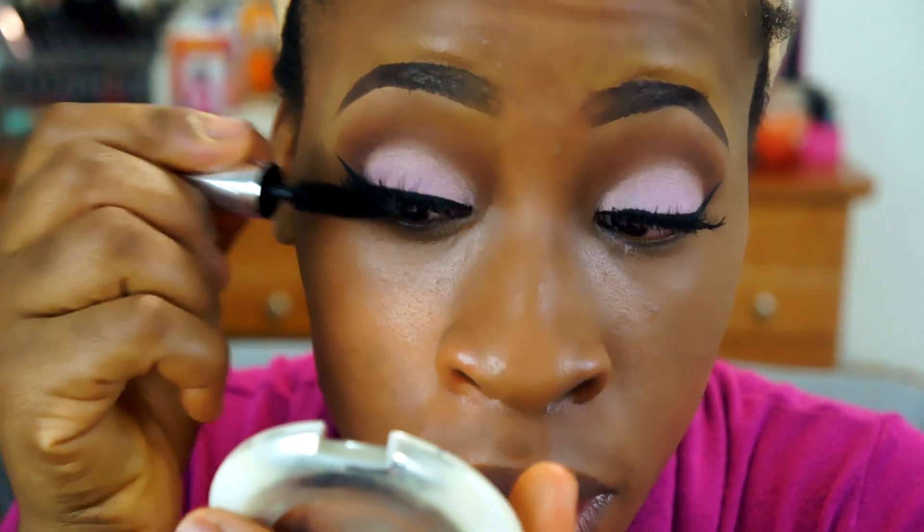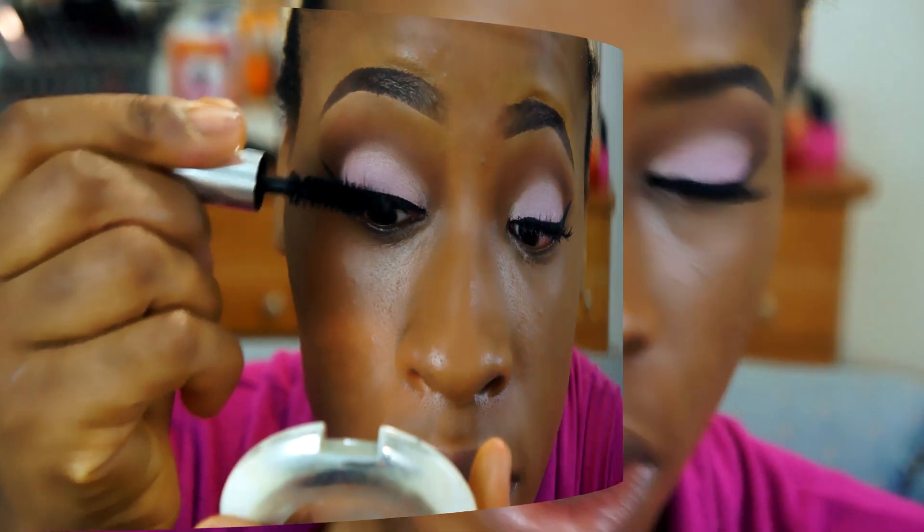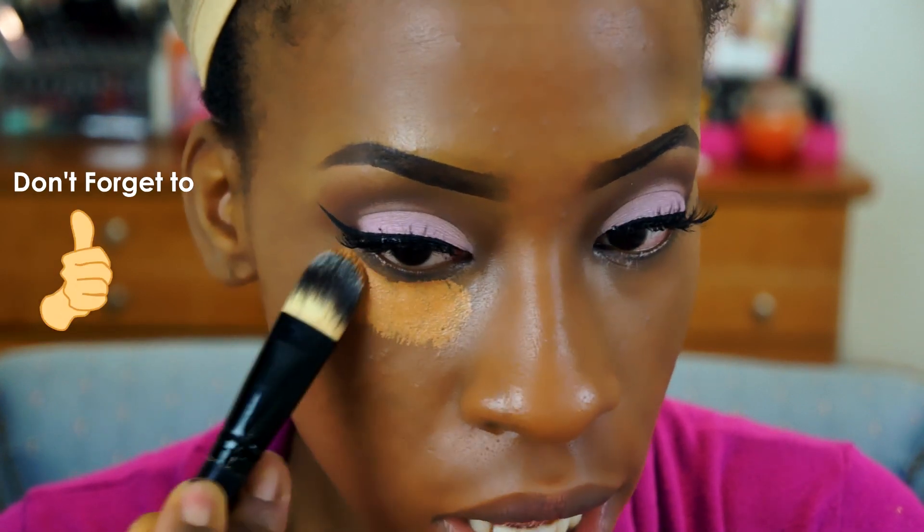Now I'm going to be taking my Benefit Bad Girl Lash Mascara and we are just going to blend in our real lashes with the falsies. I'm going to be taking some of my LA Girl Pro Conceal in Fawn and we're just going to apply that right to our highlighted areas.